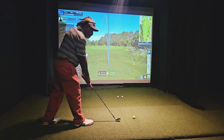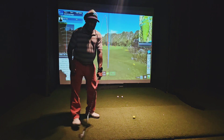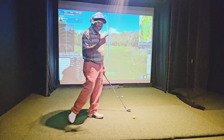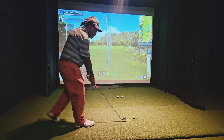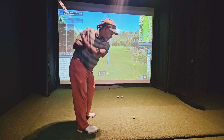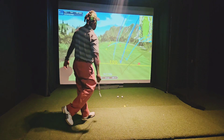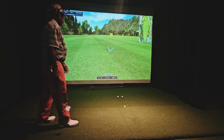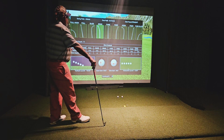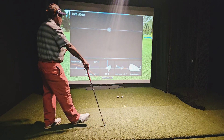I can tell you why that attack angle is a little positive, but that's the secret. There's something in my swing that allows me to keep my smash factor up with that shot. If I want to, I can bring it back a little bit and the ball goes a little bit lower. So I'll work the ball in any way I want — it's understanding your swing. What does that mean? It means the ability to control the club face.